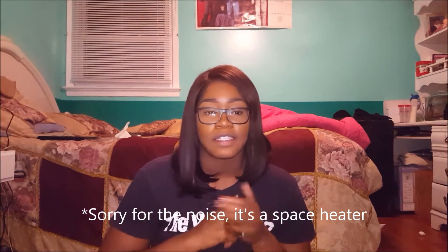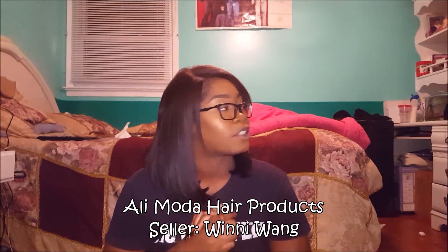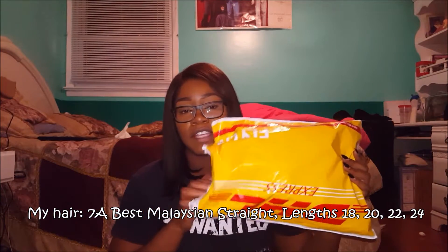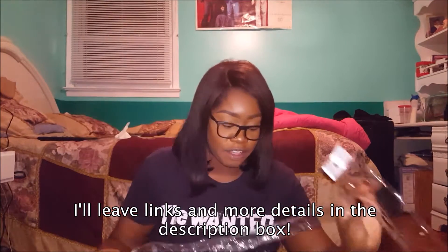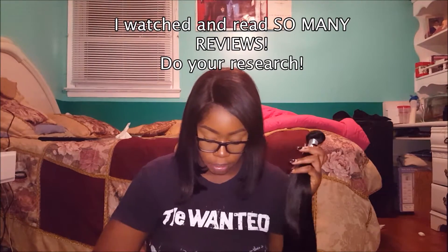Hey guys, I'm coming at you with a hair review. I know I never do hair reviews but I used to do hairstyles on my channel way back when, so I'm trying to bring them back. This is going to be a hair review for Ali Moda on AliExpress. I just received my 7A Malaysian straight hair a few hours ago — it came through DHL, just like every other AliExpress hair company. The hair came packaged just like almost every other company on AliExpress.